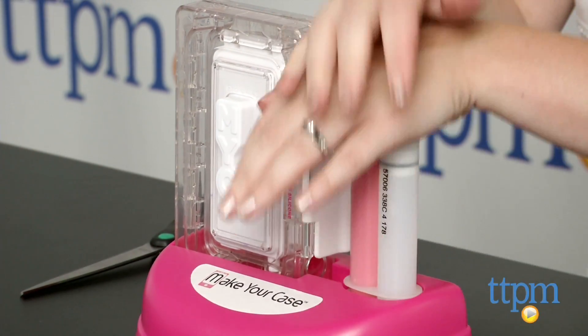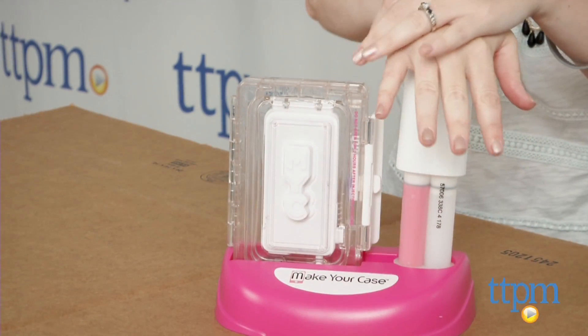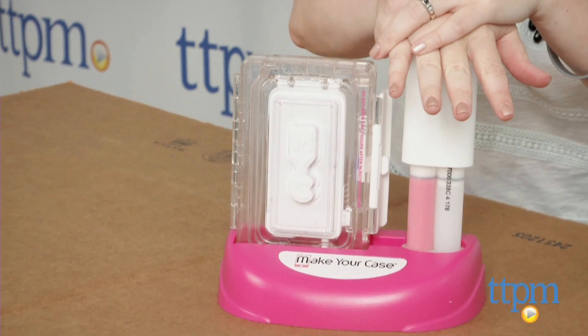You can use the waiting time to design your case using the included patterned paper and stickers or anything else you'd like to add such as photographs or cutouts from magazines.